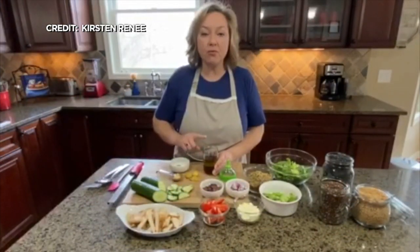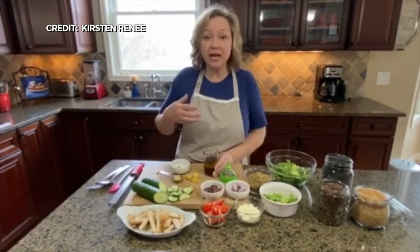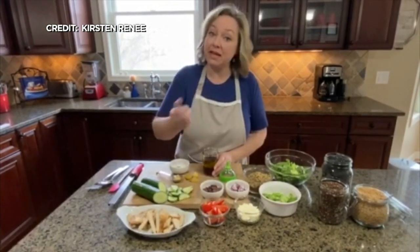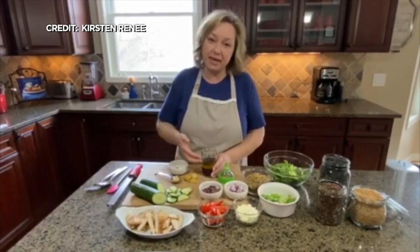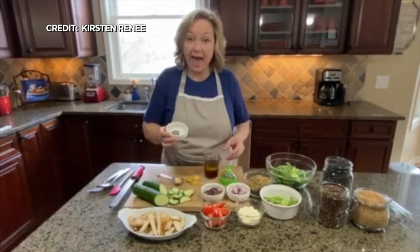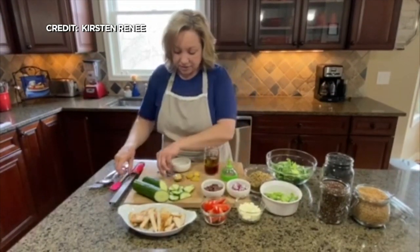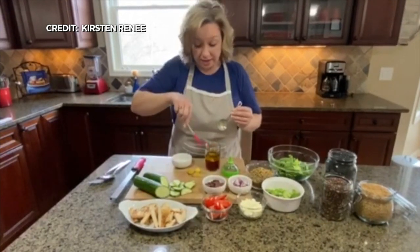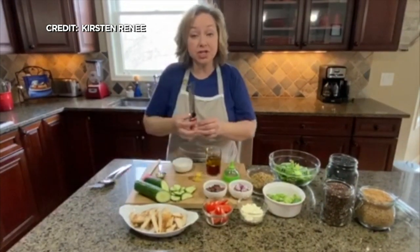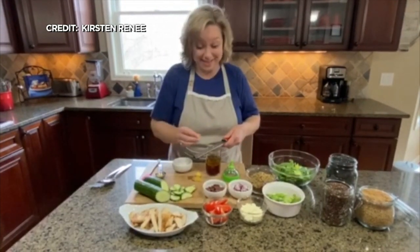We're going to make a very simple red wine vinaigrette. Most people have red wine vinegar in their pantry — maybe you don't, but it's something you can pick up. So this is a great salad dressing to make at a time like this. We're going to add some salt, pepper, and red pepper flakes, a little Dijon mustard, and of course garlic, because every vinaigrette needs a little garlic. Then we're going to shake this up and put the salad together — it's really as easy as that.